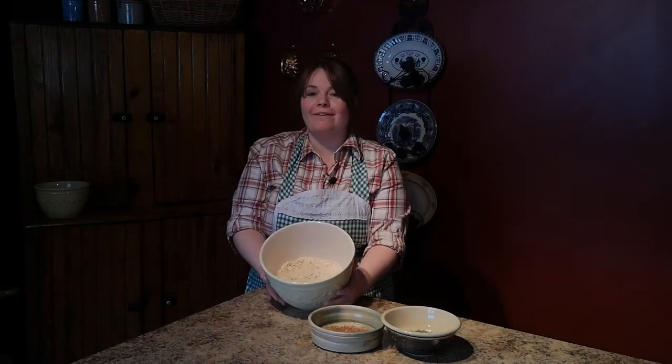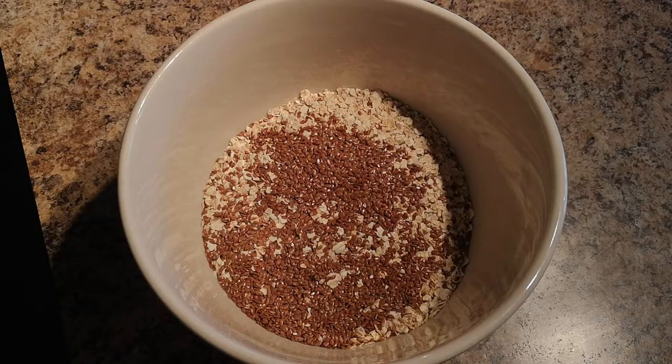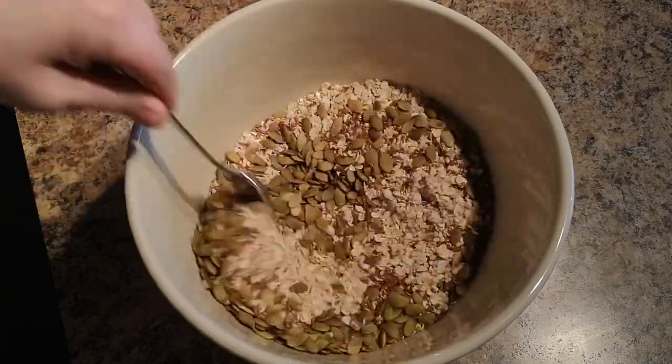In the meantime, I'm going to show you how to make a really nice granola that goes really well with this yogurt. In this bowl, I have three cups of quick rolled oats, and to this you're going to add your flax seed and some pumpkin seeds. Give that a light stir.